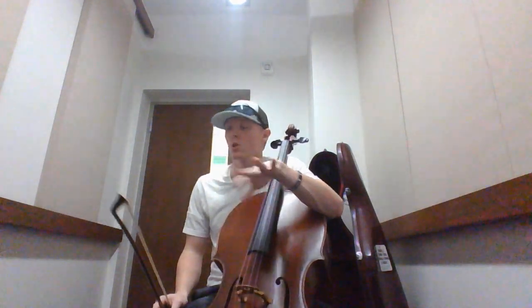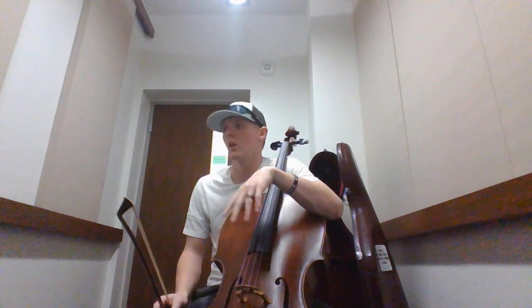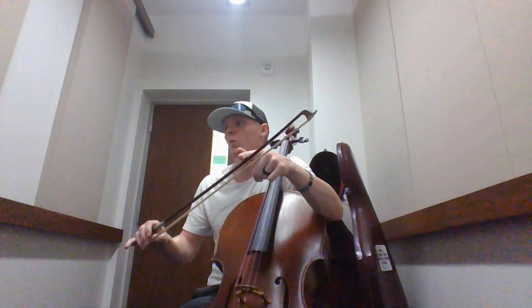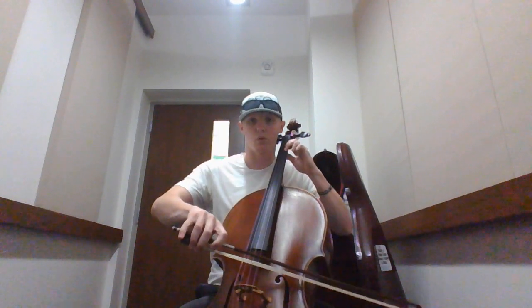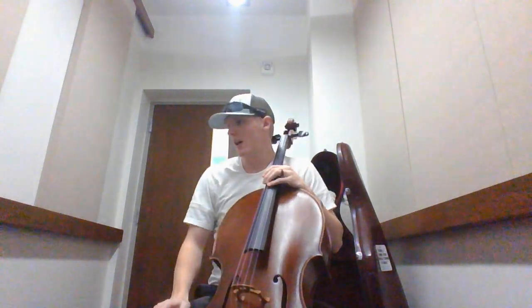The bowing pattern: quarter notes are going to get a full bow, and eighth notes are going to stay unless they're hooked. Anytime we have a hooked pattern, the note before usually gets the whole bow, and then the hooked ones go half.